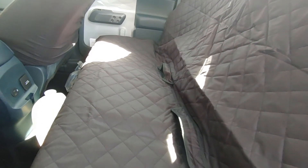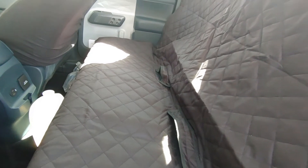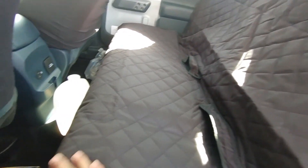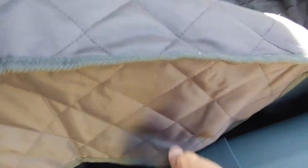But if all you're going to use it for is to have pets back here, or just throw things back here, it looks like it'll do the job. The material, like I said, feels really durable. It also has some side protection right here, and also on the bottom.